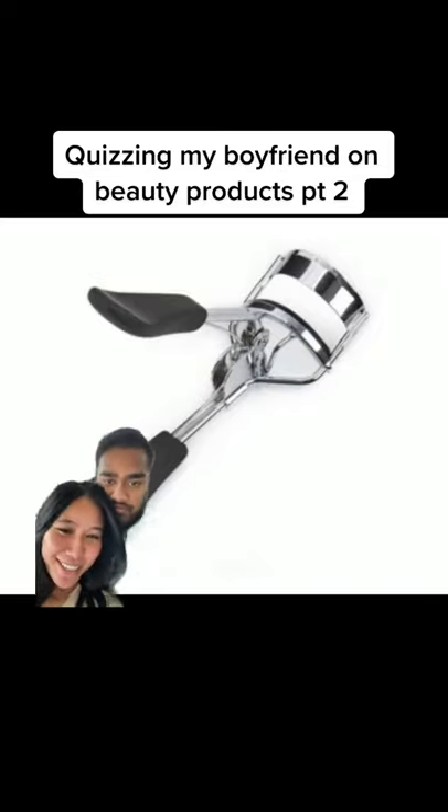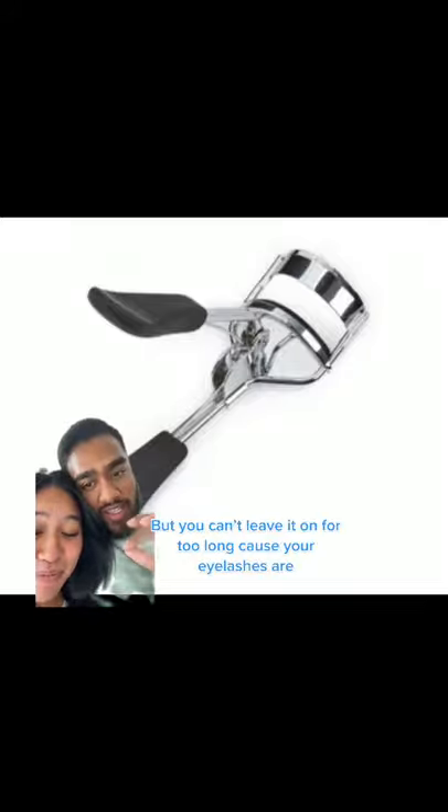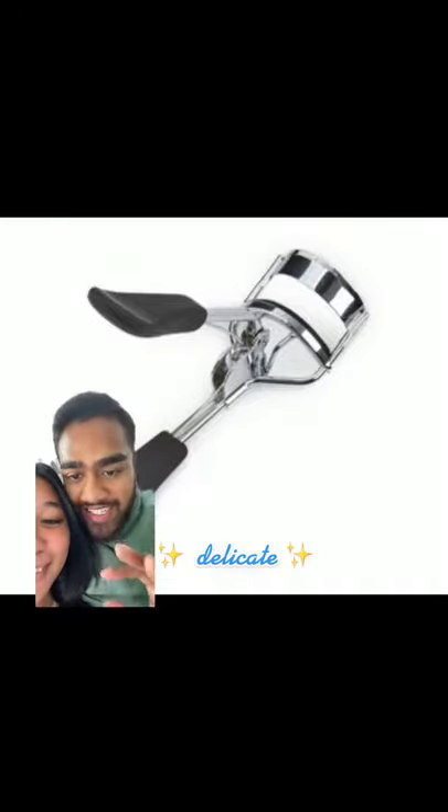Okay babe, guess the name and what it does. Eyelash crimper. Curls your eyelashes, but you can't leave it on too long because your eyelashes are delicate.